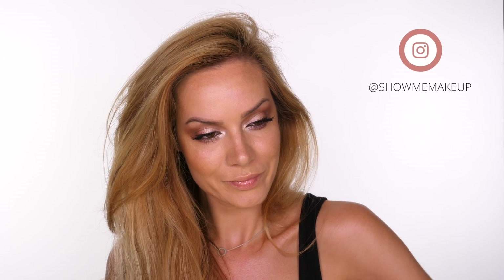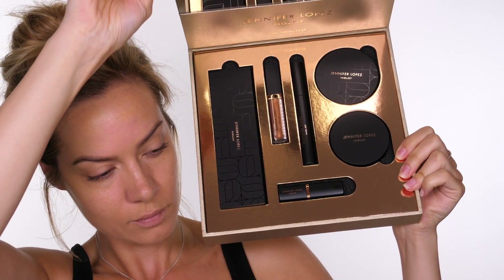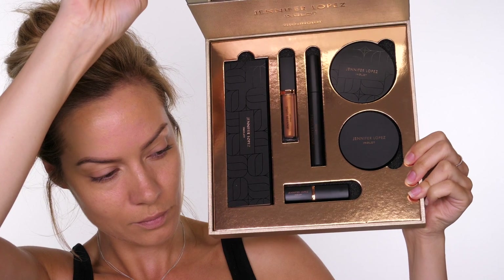Hey guys, welcome back! Today I've created this look using the new JLo and Inglot collection. I've got two lip options for you. It's nice to be back — it's been a few weeks since you've seen my face on the channel because I've had a couple of models in and done a hair look. But I'm back, so let's get to it.